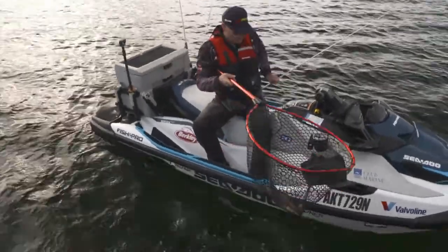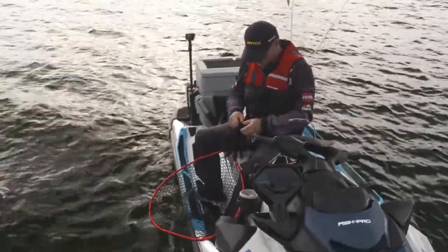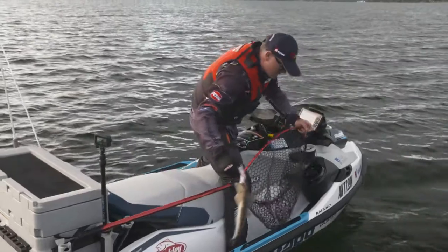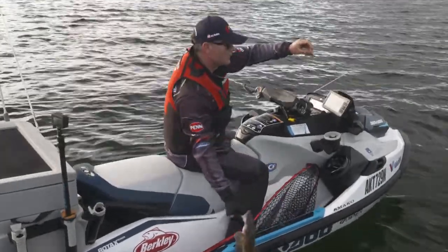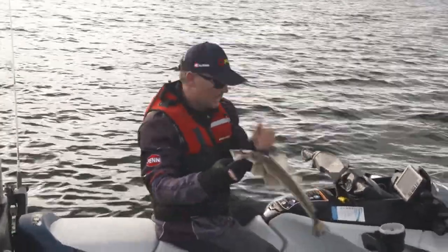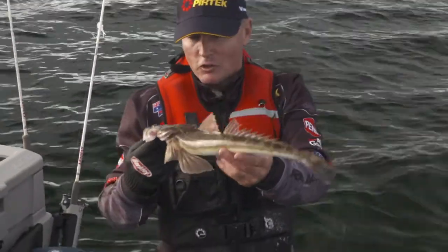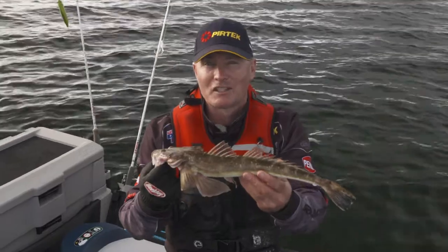If I was going to take one home to eat, I reckon that's the perfect size. It's just climbed on a little vibration lure that I'm dropping down — that's a solid fish. So easy to just duck out on the PWC and go and have a bit of fishing fun. The humble flathead is a great looking fish, fantastic fun on that light tackle, and really, really good eating as well. Don't go anywhere — plenty more Real Action coming up after the break.